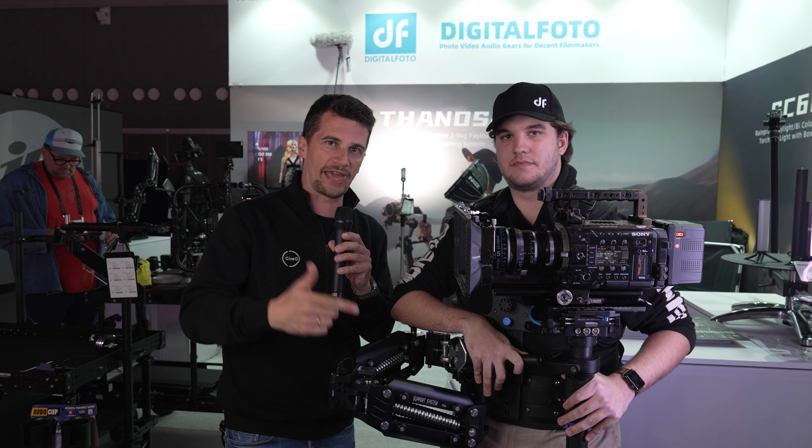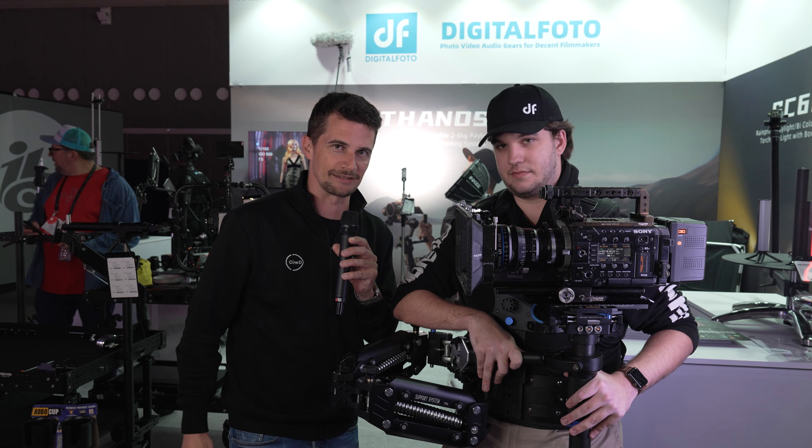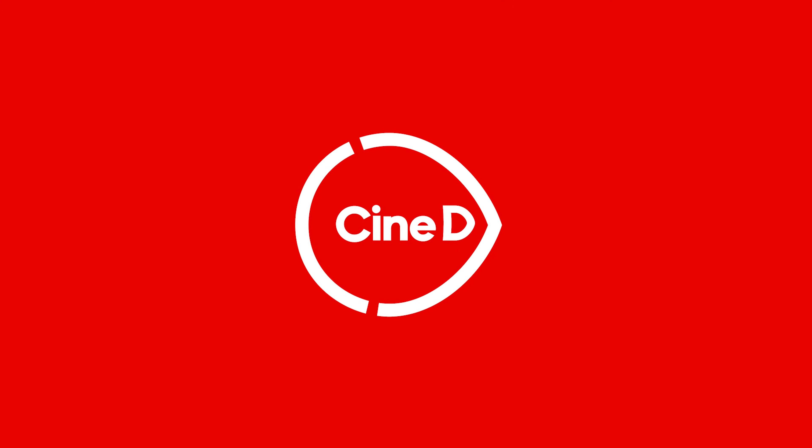This is the new Digital Photo Thanos Pro Cine Camera Stabilizer. This is a CineD review.